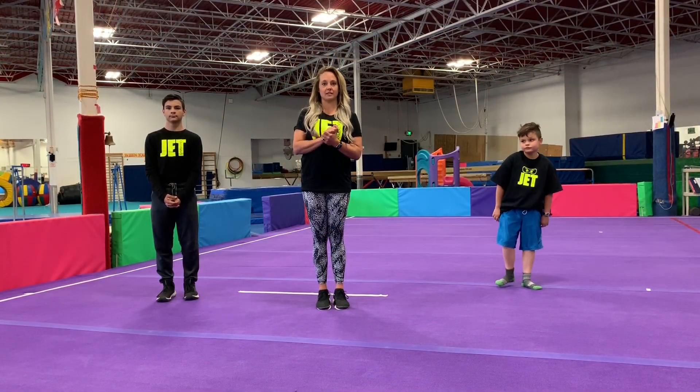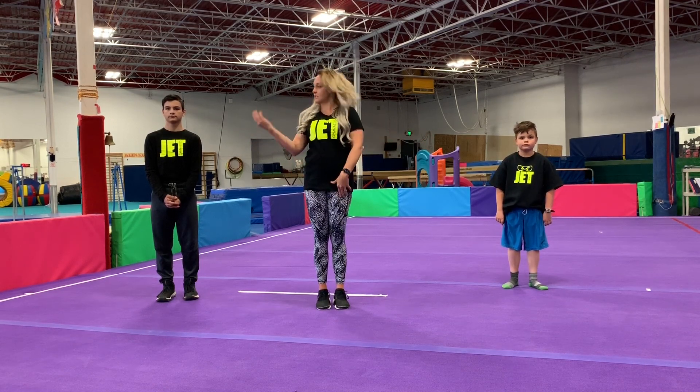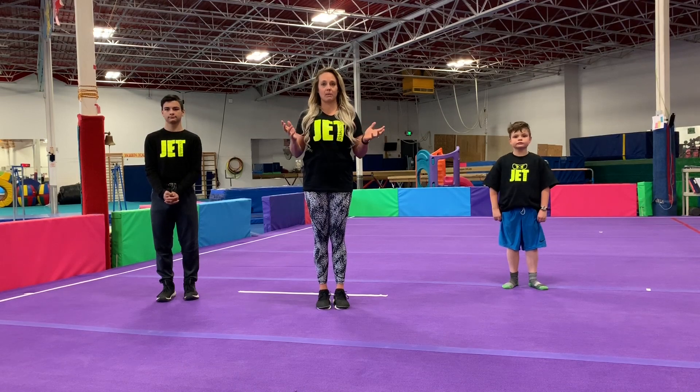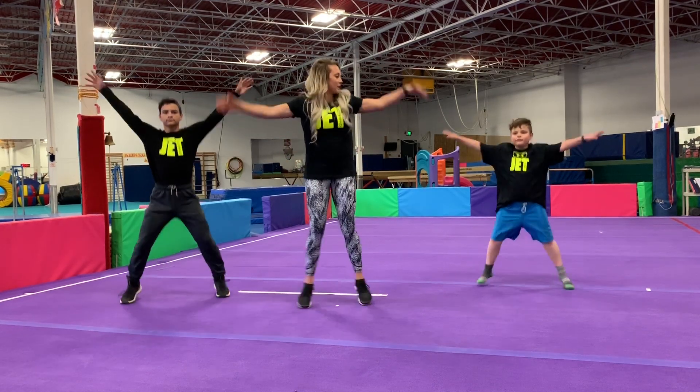Welcome to week one of virtual gymnastics. This is our Ninjas course. This is Ben and this is Nick — they're going to be helping me out today. We're going to start with a warm-up to keep our bodies warm. I want to see everyone starting with some jumping jacks. Let's go!